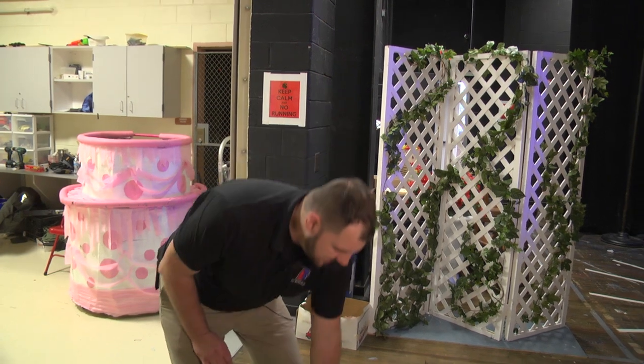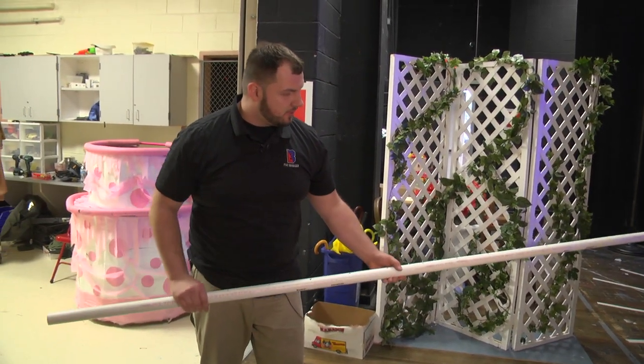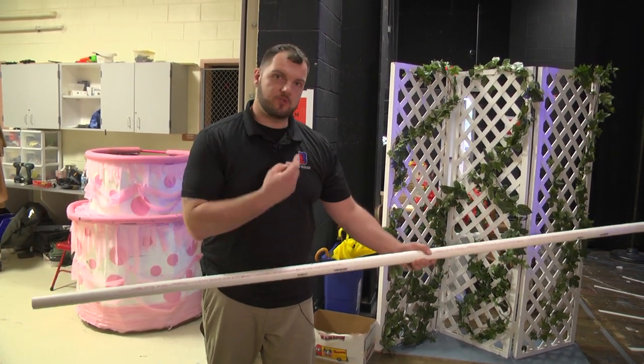Hanging over the stage is inch-and-a-quarter PVC pipe. I drilled quarter-inch holes into the pipe, and those holes I aimed straight up.